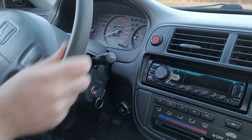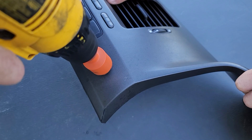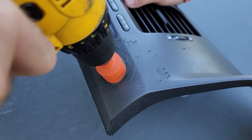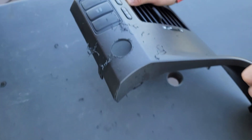For an example, we are going to show mounting the start button to this dash panel. Simply mark the hole and then with a hole saw, drill the hole for your button. We have these properly sized hole saws available on our website if you would like to purchase one. Any household drill will work just fine.